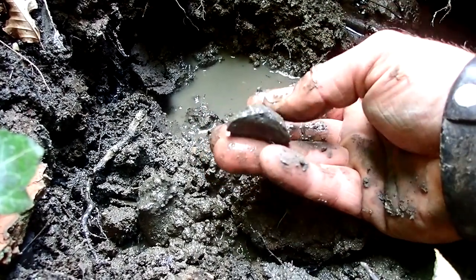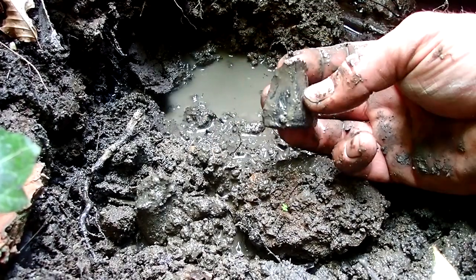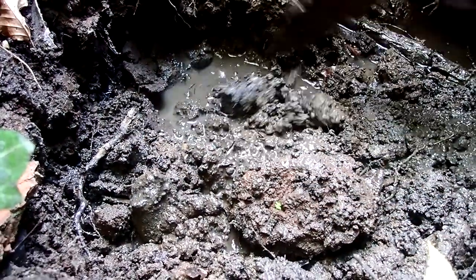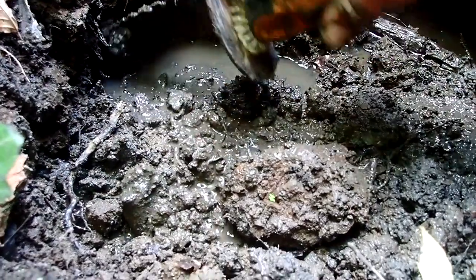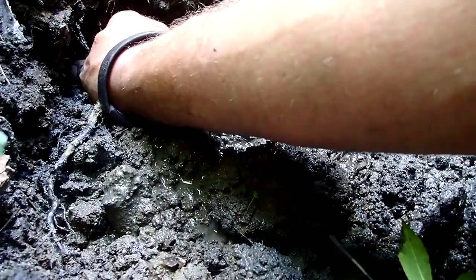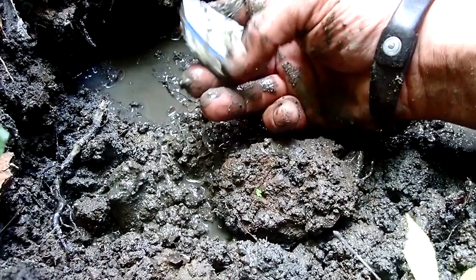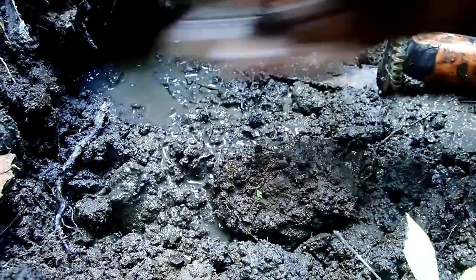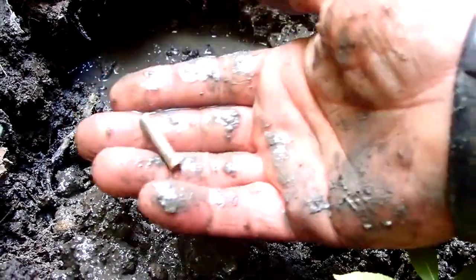Definitely got a shape to it. It's another piece of bone I think. Another shard. Careful. Beautiful. It's just white — oh no, there's a blue. Some blue on it. This is just really nice actually. Another piece. Another piece of clay pipe.